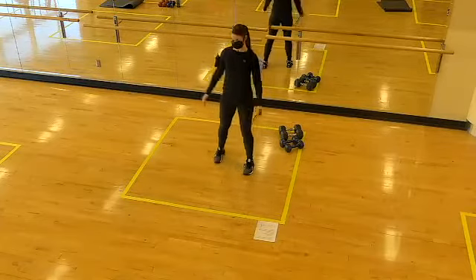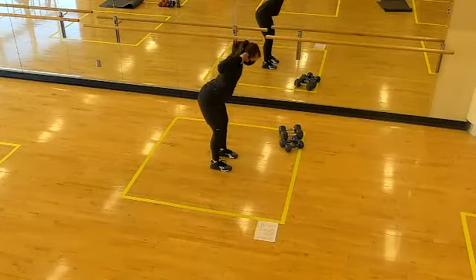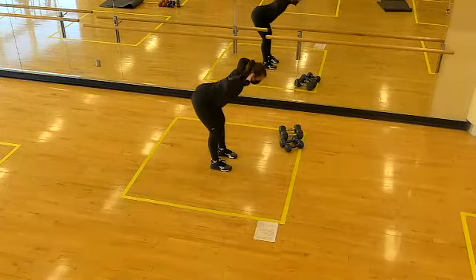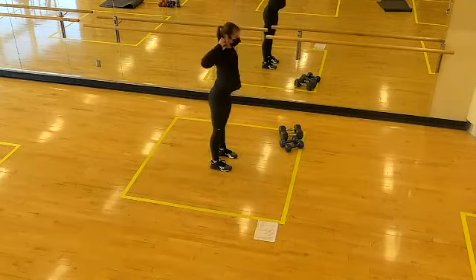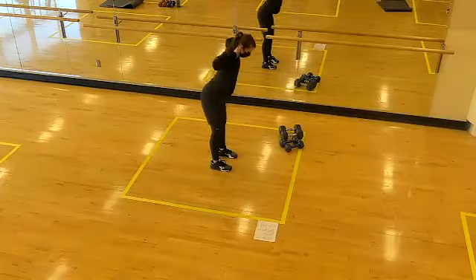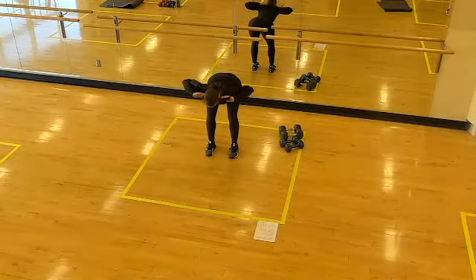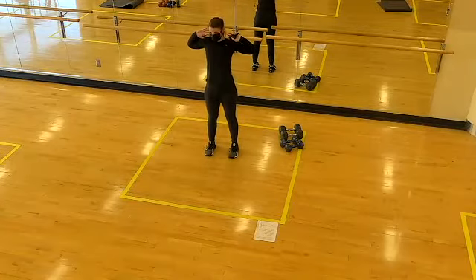Then we'll return to standing, taking hands behind the ears for your good morning. Getting set up for those swings — reaching back with the tailbone, long spine, then stand up tall, stacking shoulders on hips. Feeling a stretch through the hamstrings as you hinge forward, pinching the shoulder blades together on the back side to keep the chest wide. Keep eyes forward of the feet as you reach back with the hips.